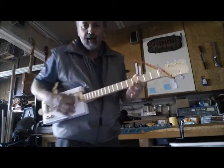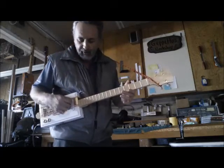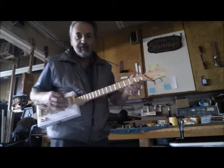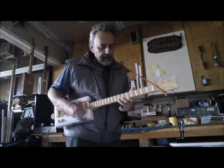Now this one's got some phosphor-bronze strings on it. They sound really good just with a little strumming. So finally we'll just do a little bit of that. See if you recognize this one. Thank you. Thank you.